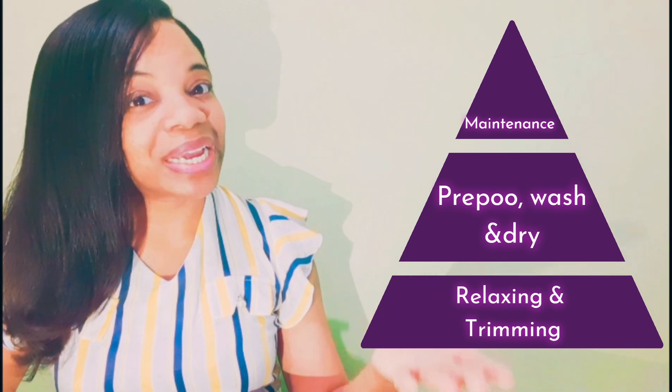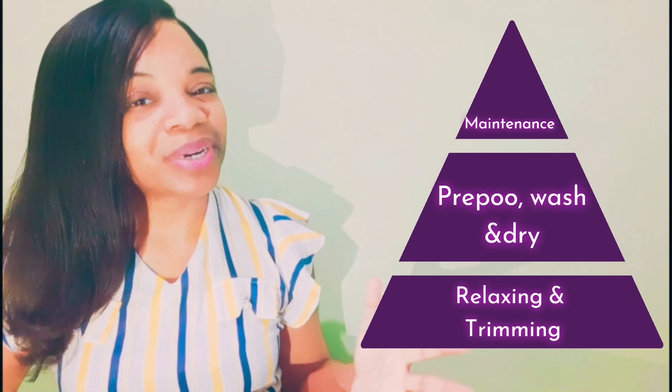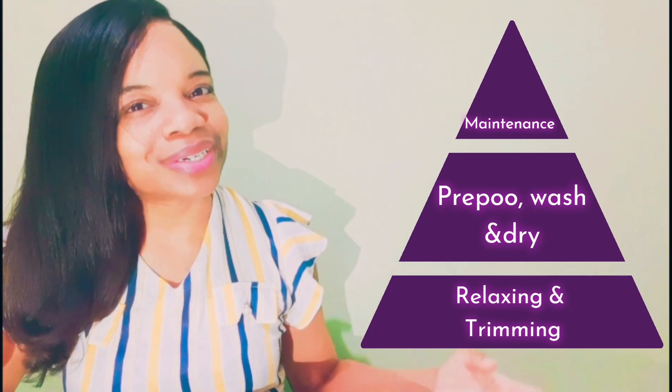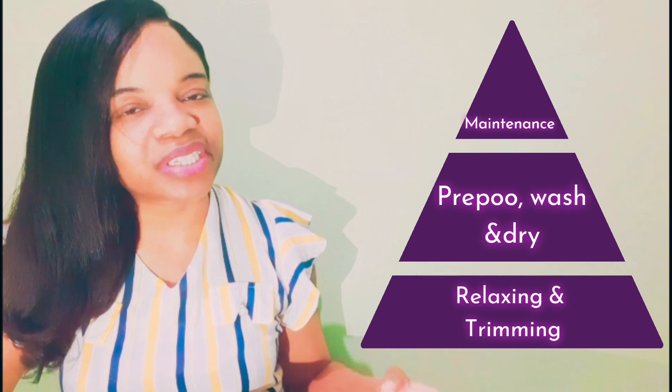If you decide to use a heat-based drying technique, remember that you need to use a heat protectant. Next, we move to maintenance, and maintenance is a very big deal. Maintenance is what happens between each wash day cycle, and when it comes to maintaining your hair, you have to take a lot of things into consideration.